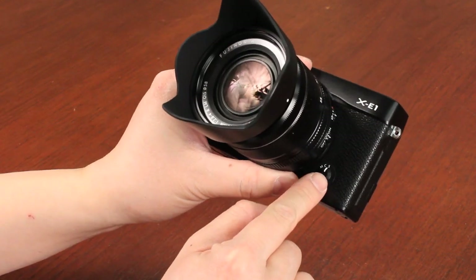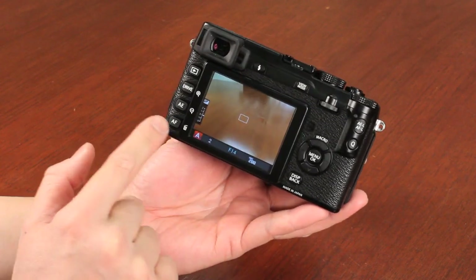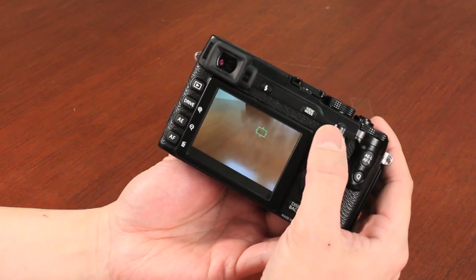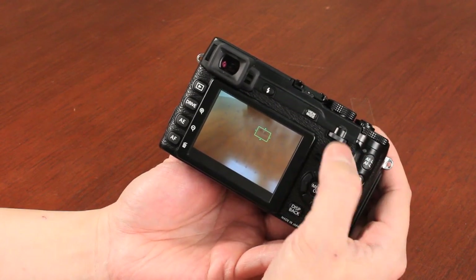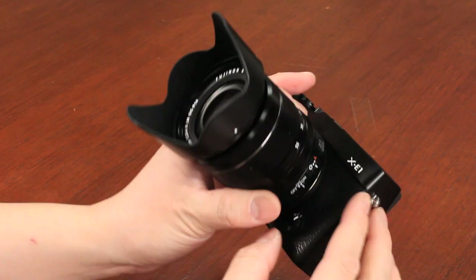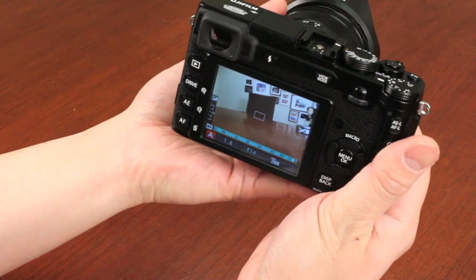On the front of the camera, you have the dial to switch between single focus, continuous focus, and manual focus. In single focus mode, you can change the focus points by pushing the AF button, then use the directional pad to select from 49 different points. You can shrink or increase the point size using the command dial. Push inwards to reset the point size, and push the OK button to reset the focus point back to center. Switching to manual focus mode, there's much improvement — the focusing is a lot faster.